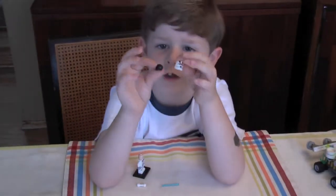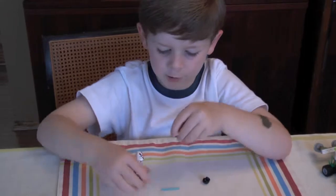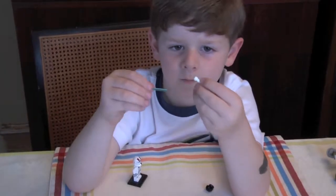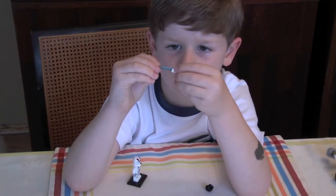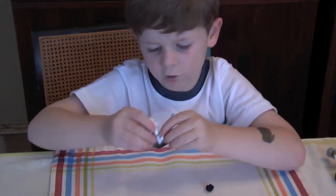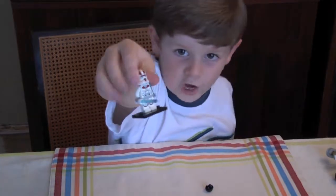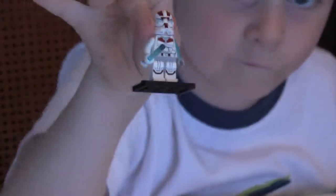Would you like the helmet or the hair? Alright, you want the helmet? Here it goes. And now you build the light saber — first you put it in like that, and then you have your light saber and it goes in like that, and that's Jek 14.